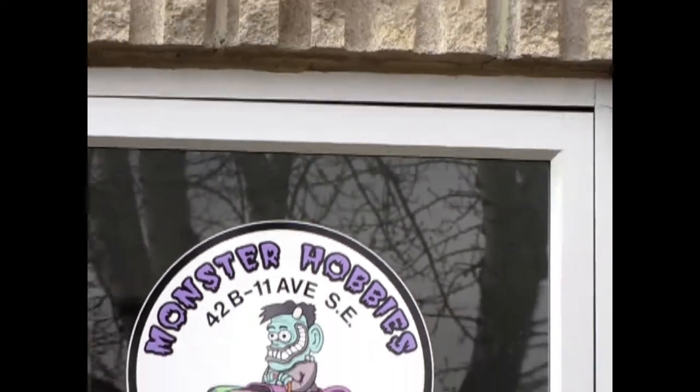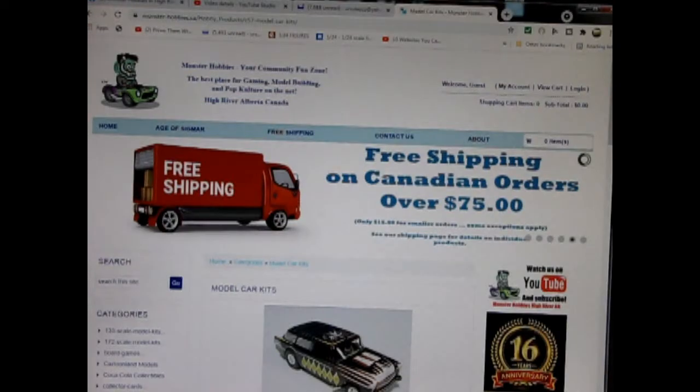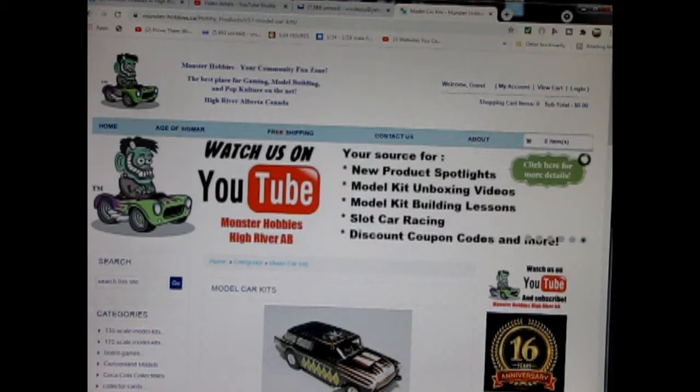Hello everybody, my name is Trevor Selescu and I'm the owner of Monster Hobbies in High River, Alberta, Canada. Are you looking for a great gift idea for somebody on your shopping list? Today we will be looking at the 1976 Chevrolet Impala Caprice by AMT Ertl. Now this model kit is on loan from my good friend James, however you can see all of our available model kits at www.monster-hobbies.ca — I will leave a link in the description below.